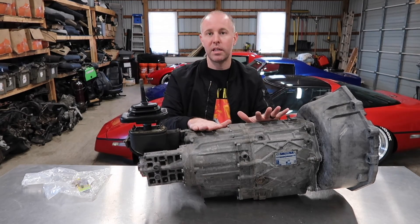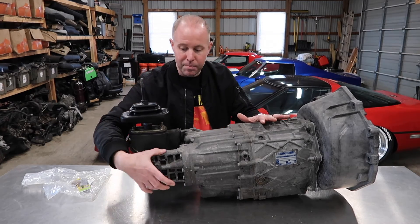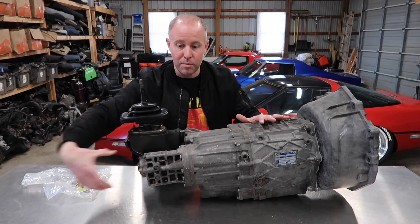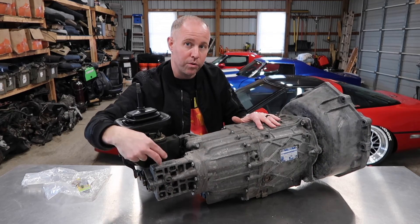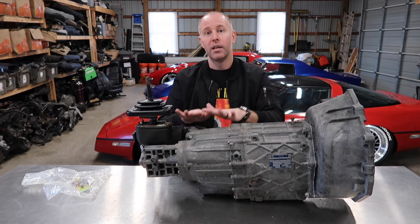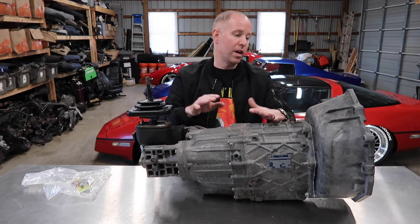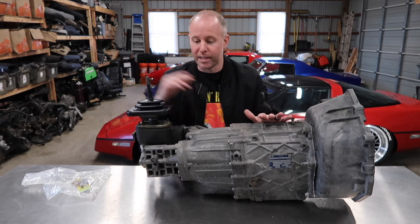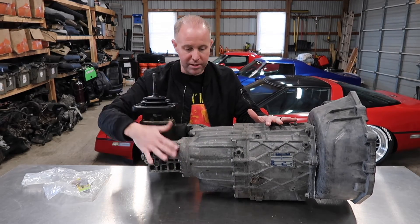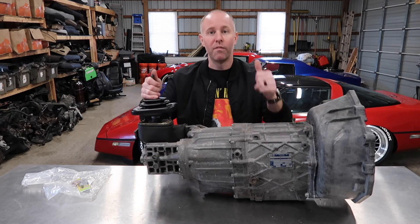There are two generations of ZF6 speeds. They have a mount at the rear so you can attach the transmission-to-differential mount — there are just two holes that go through it. That makes it easy when putting one of these in a C4, as opposed to a different type of five-speed without this mount. This is pretty much a direct replacement for that chassis.